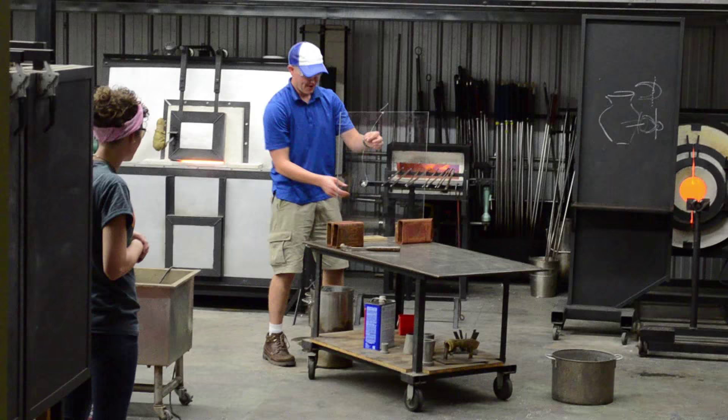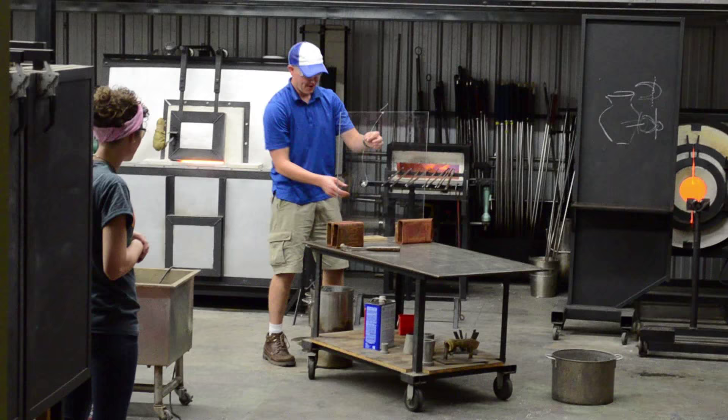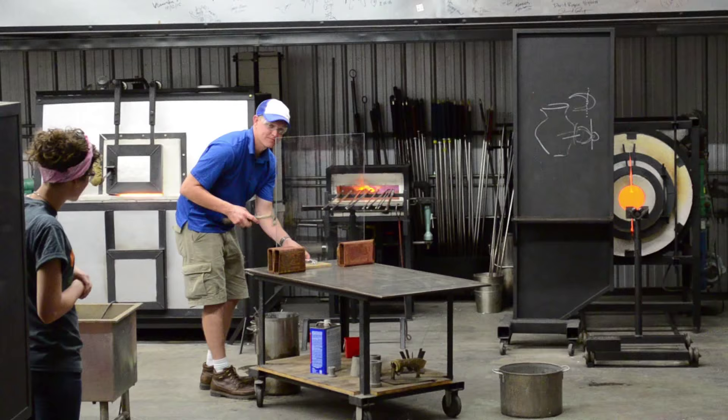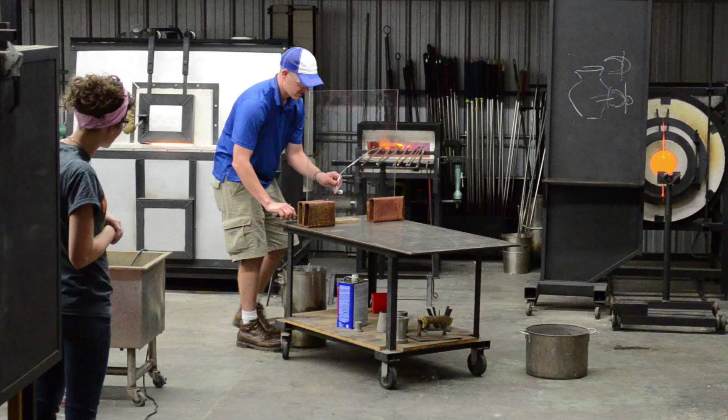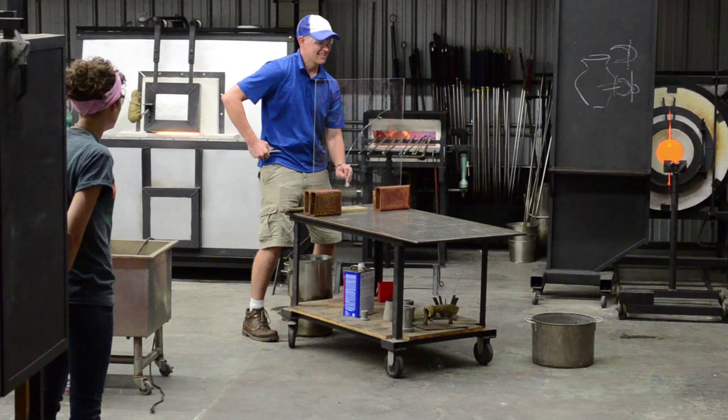That's pretty big. So I'm going to peck on it a little bit — anybody see it? I'm just going to tap it; I don't want it to break. It doesn't have to make a hit really.